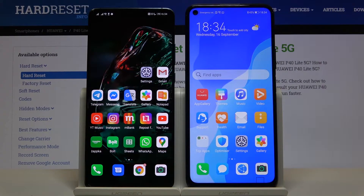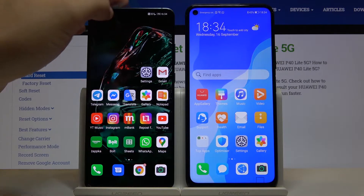Welcome. If you want to get Google Maps Go on your Huawei P40 Lite 5G for the first time, you have to download this application to the smartphone with the Play Store like me.